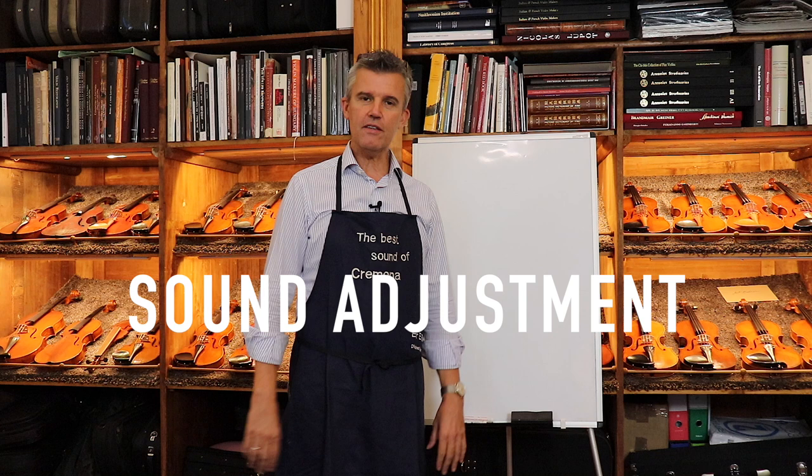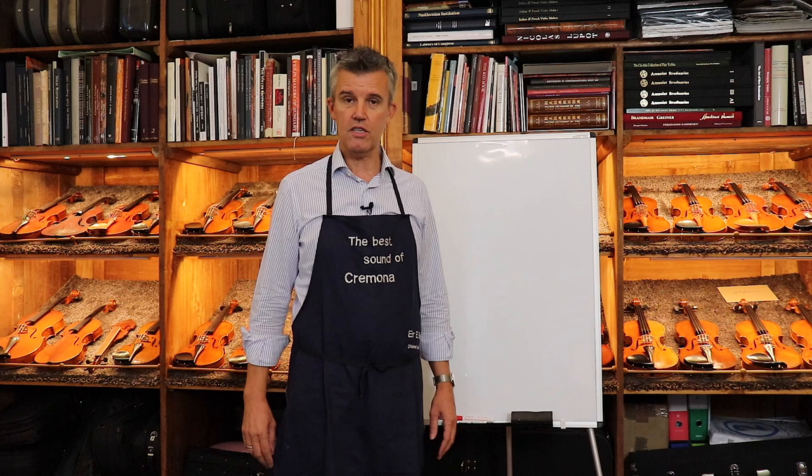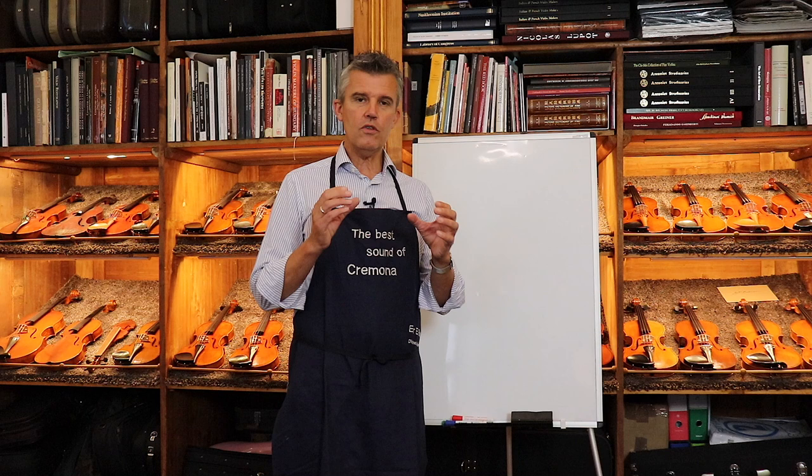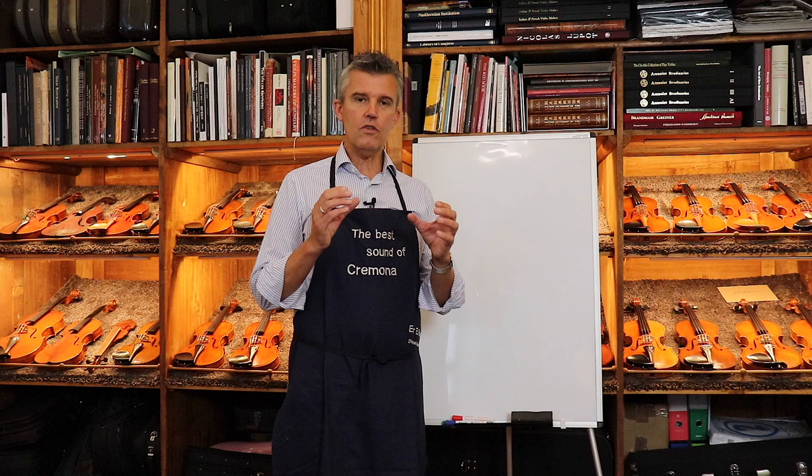It's about sound adjustment, and it's very often that here in Cremona people show up or ask me if I could adjust their violin or instrument — viola, cello, double bass — and it seems that most people do not exactly know what matters.